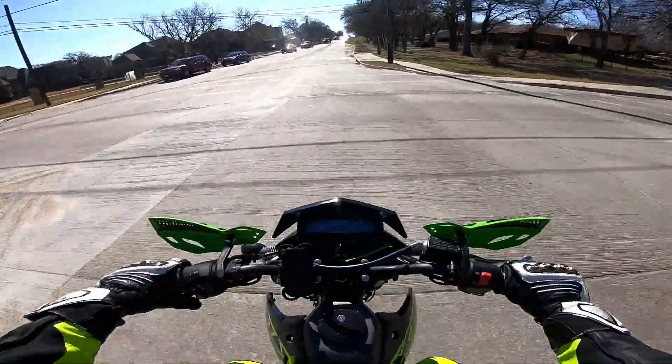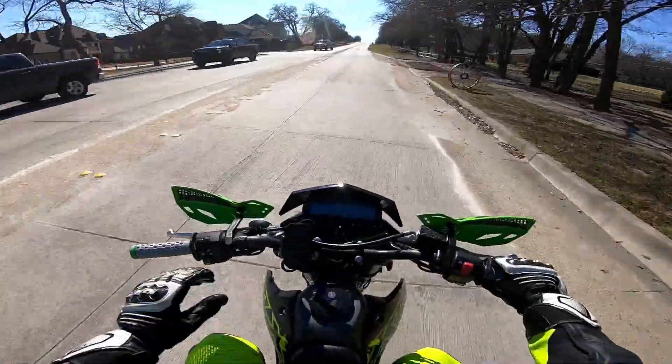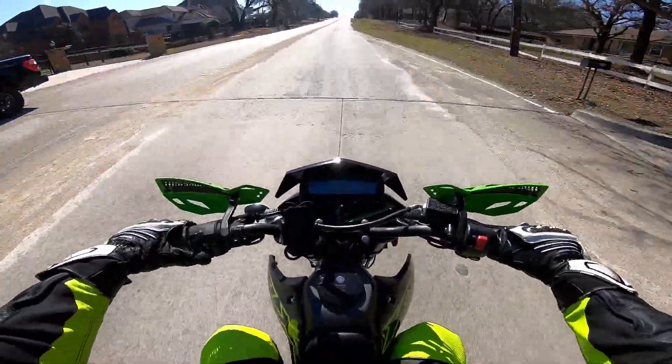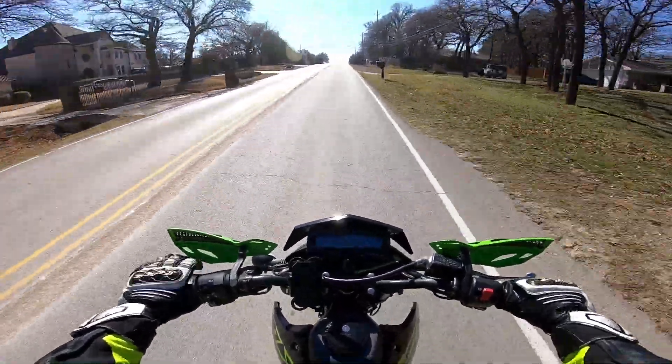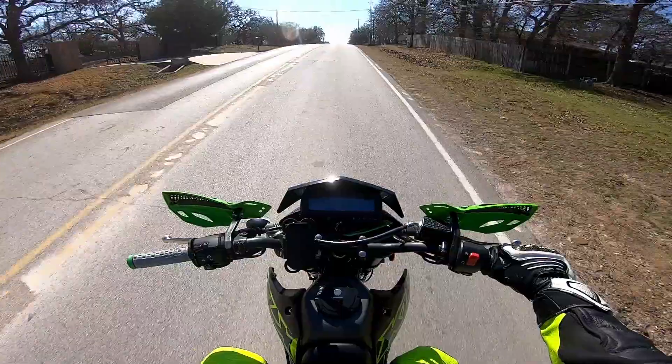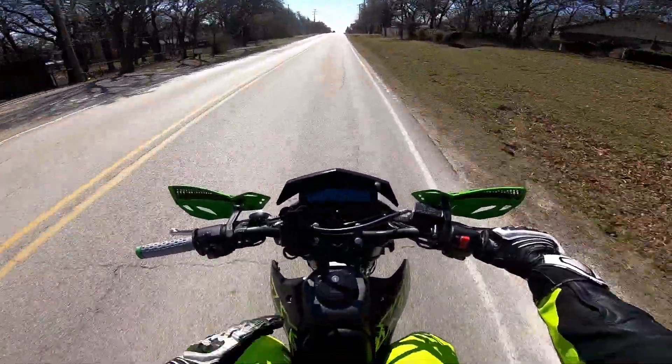Hey guys, what's up — Two-Wheel Turbine. Today we are on my 2021 Kawasaki KLX 300 Supermoto and we're going to do a realistic zero-to-60 test on this bike. A lot of people out there have the KLX 250, CRF 250, or the CRF 300.